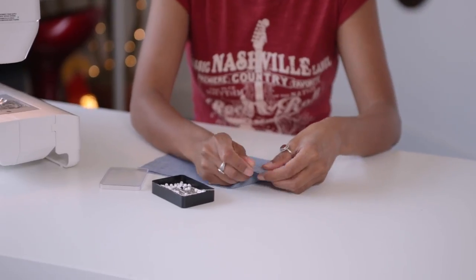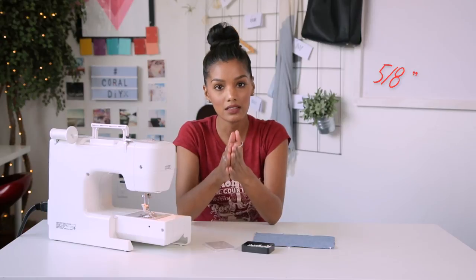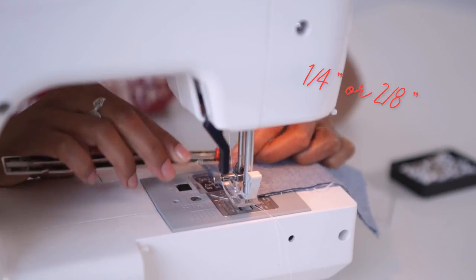First thing we're going to do is pin our raw edges together. Before we get to the sewing machine, let's talk a little bit about seam allowances. Seam allowance typically is 5 eighths of an inch — that is the distance between the raw edge and your stitch. In order to enclose your seam within itself, we have to break that up a little bit. So our first stitch is going to be only one quarter of an inch.